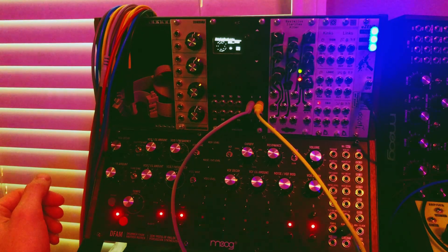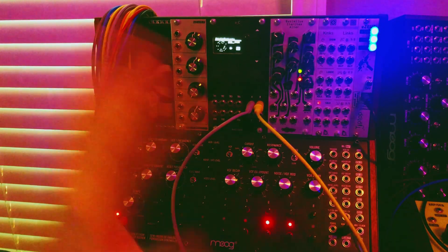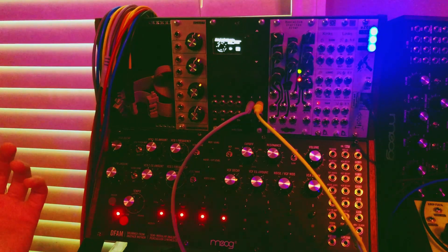If I were just running that same square wave at some frequency, I could arrange it in a certain way where it would then be triggering the envelopes, but that would be far less interesting to listen to.